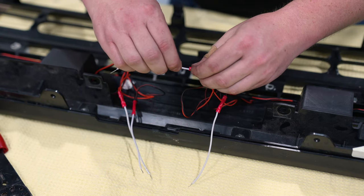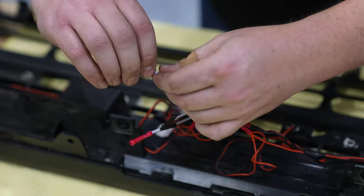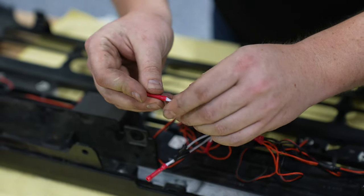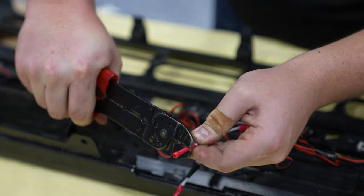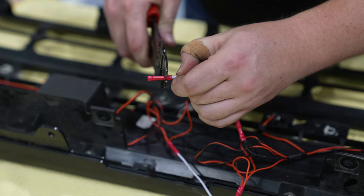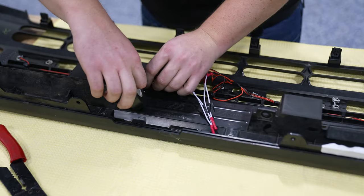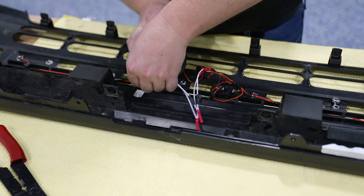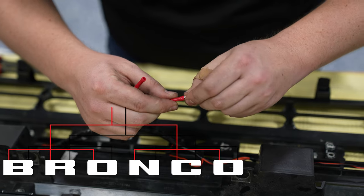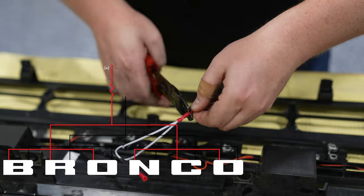Since these wires are white, we lost our visual identification for which is negative — so just grab some electrical tape to mark the negative wires. Now tape everything down to get it a little more organized. Now that you have everything organized behind the grille, you're ready to run your longer wires. Crimp those in — those two wires will be running to the vehicle.